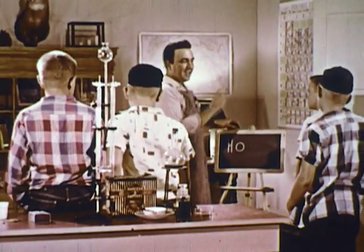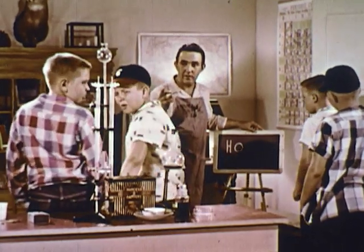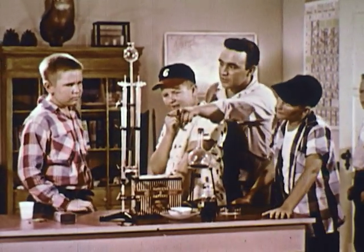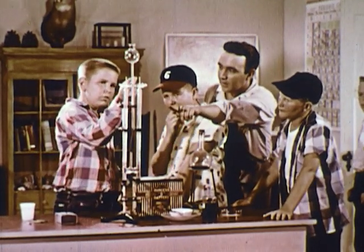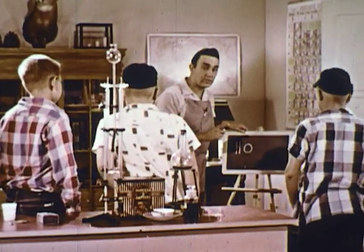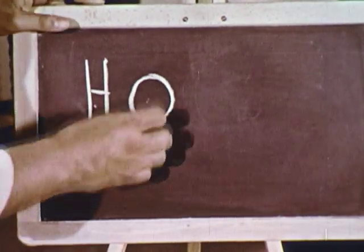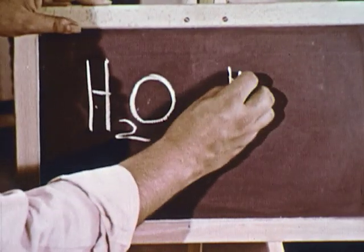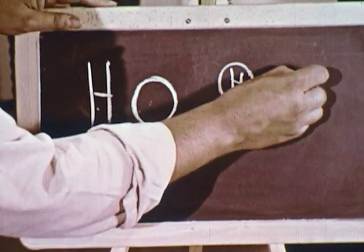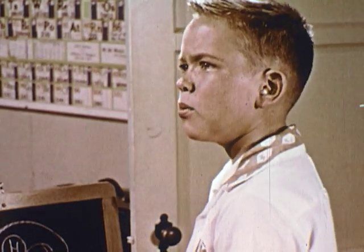Remember that we decided there was twice as much of one gas as there is of the other. Which one? Well, this tube had twice as much gas in it — and remember what happened with this tube? This tube had a blue flame on top — hydrogen. Right — twice as much hydrogen as there is oxygen. And in order to represent that in our chemical formula, we use the little number two: H2O. In other words, two parts of hydrogen combining with one part of oxygen makes up the wonderful substance we know as water.